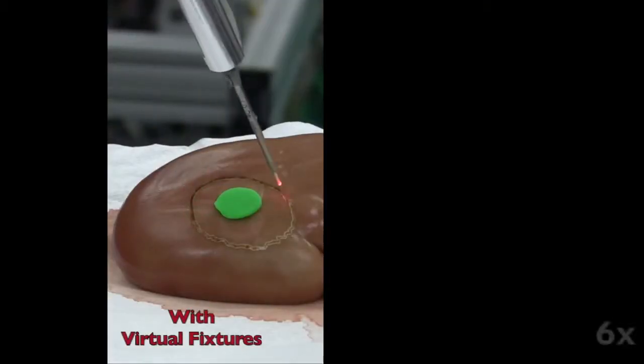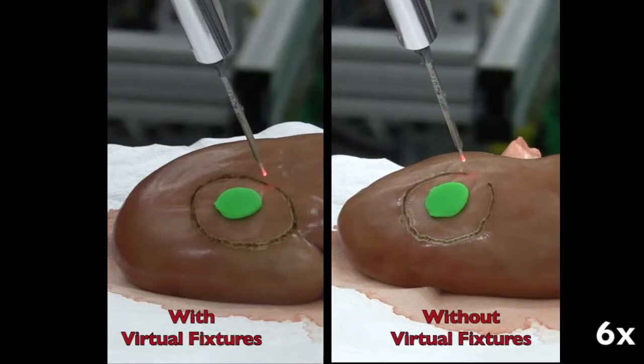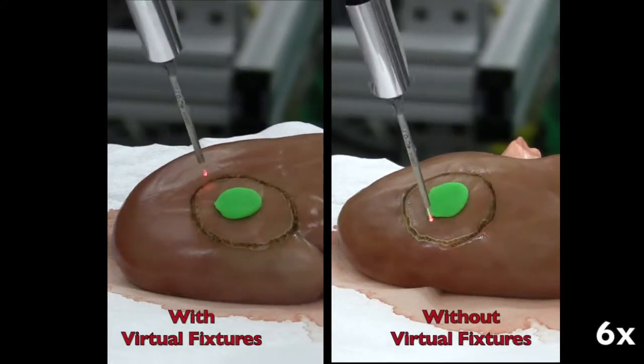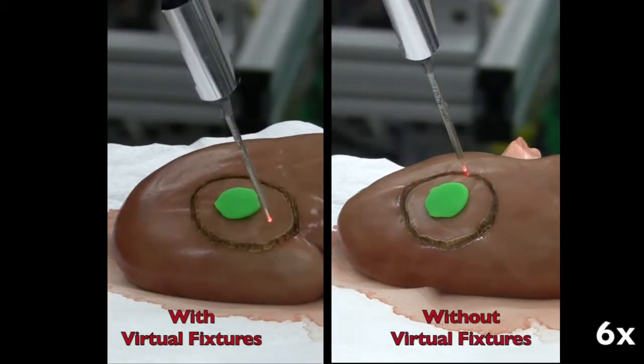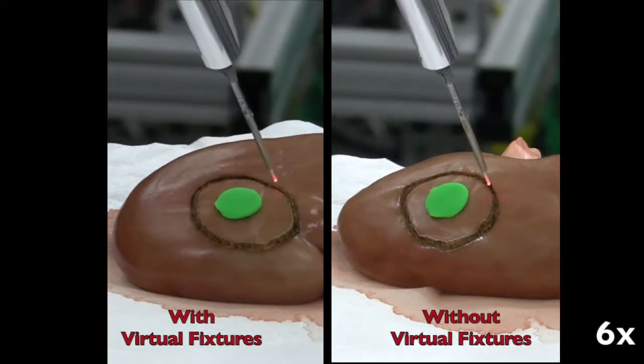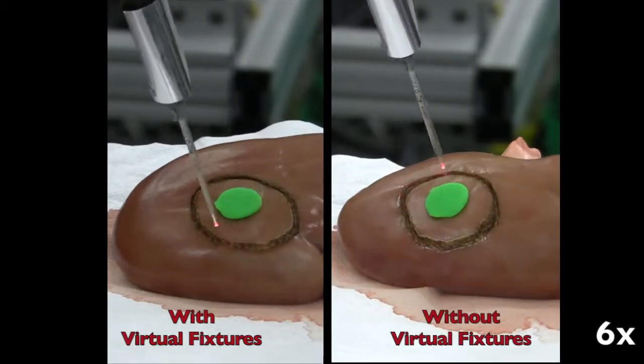Interestingly, there was less fatigue. I was also able to go faster with the virtual fixture and still maintain nice fixed concentric circles. Whereas when I was manually controlling, although my circles were still fairly tight on top of one another, I had to slow down to make sure that I was as precise as possible. It is possible that the virtual fixtures may offload some physical workload and some mental workload of the surgeon to make surgeries more expeditious.